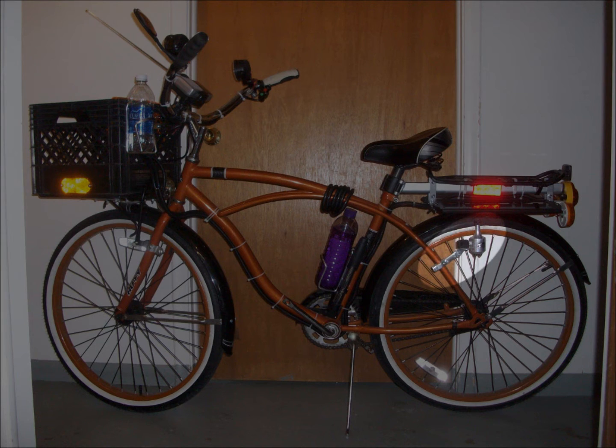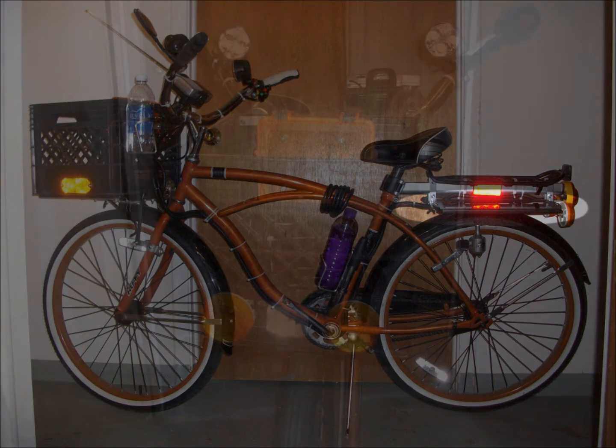My tire-driven alternator is still mounted on the bike, but it's not even wired in right now. I don't expect to need it because I upgraded from the AA battery pack to an 8 amp-hour lead acid sealed battery, and I added a second solar panel to keep up with it. The solar panels are mounted outboard and slightly below the rear cargo rack — we'll see more of them later.